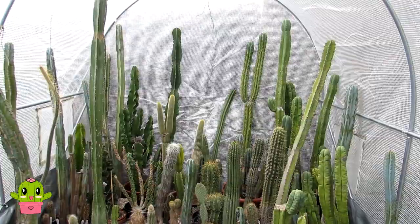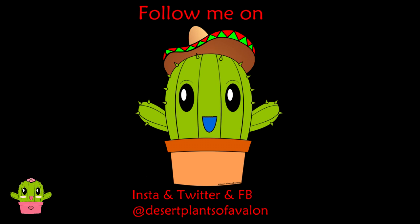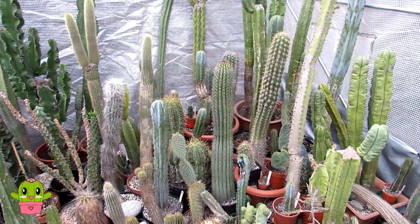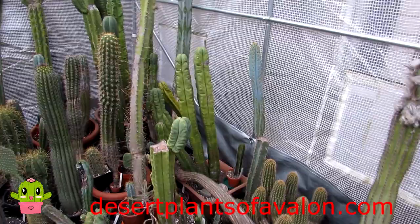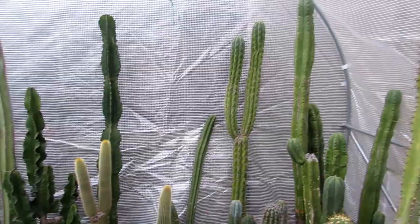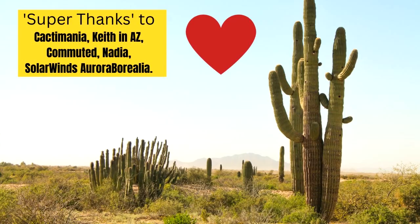Thanks so much for watching everybody, and for lots more tips and tricks on how to care for and grow many different types of cacti and succulents, don't forget to subscribe and click the notification bell. You can also follow me on Instagram, Twitter, and Facebook — on Instagram you'll see lots of photos of all the plants coming into flower. Do check out my website desertplantsofavalon.com. Wishing you all a fantastic cactus-powered day — bye!